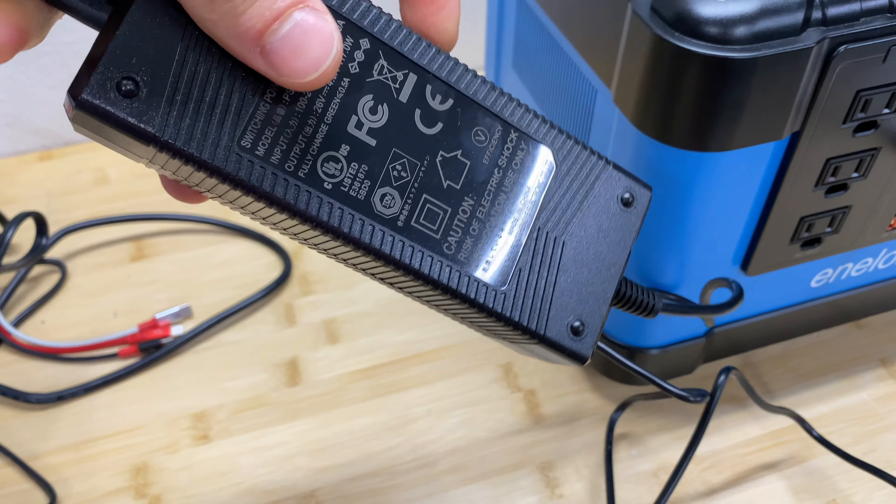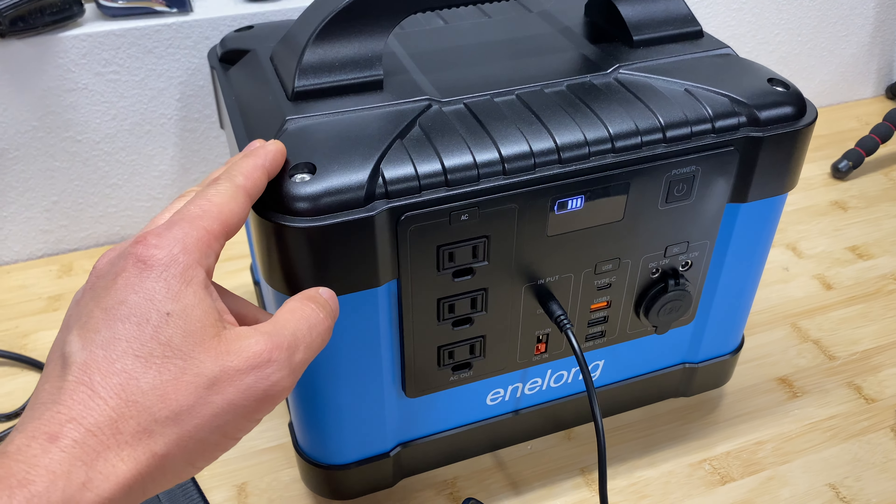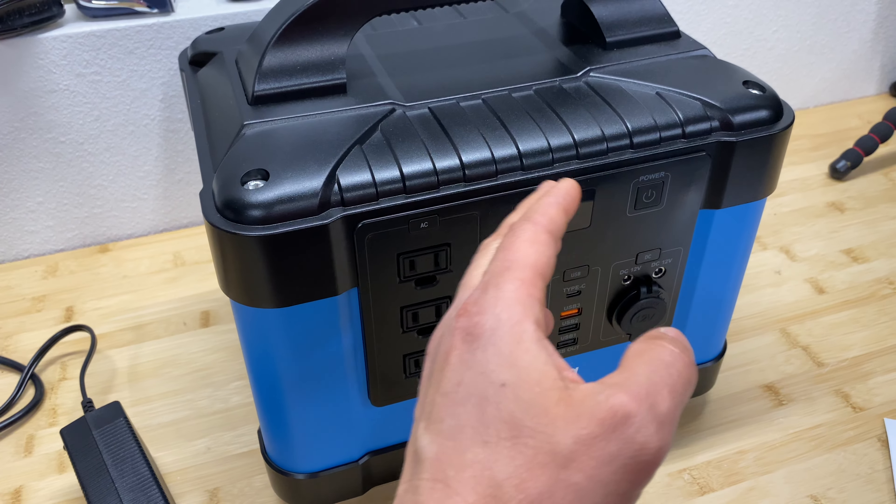I'm going to charge this device back using the standard charger that comes with it. This is a 170W charger and it's going to take about 9.4 hours to charge this device from zero to full.